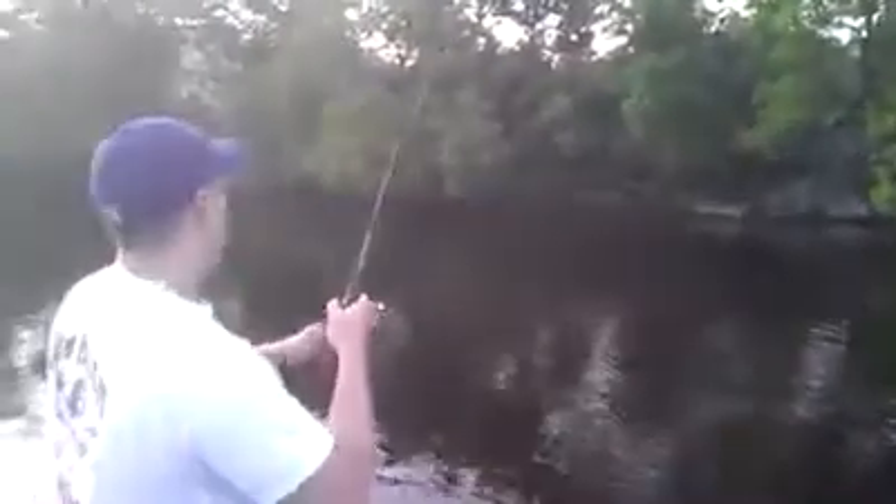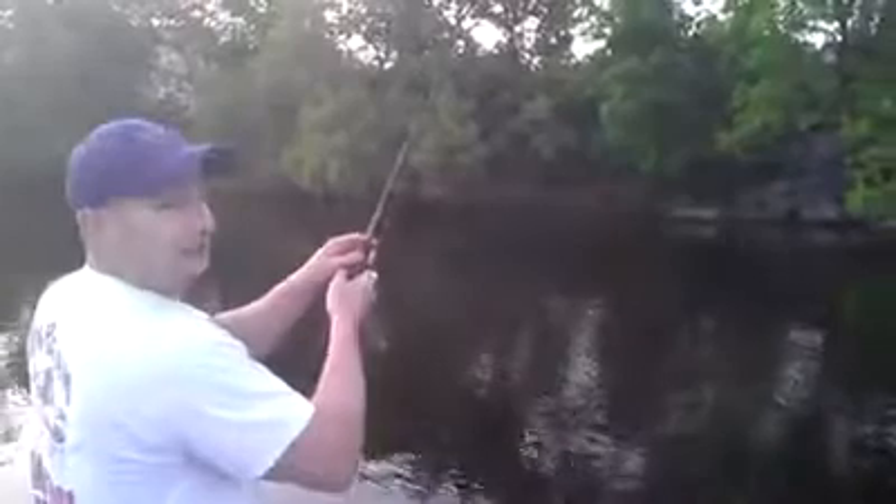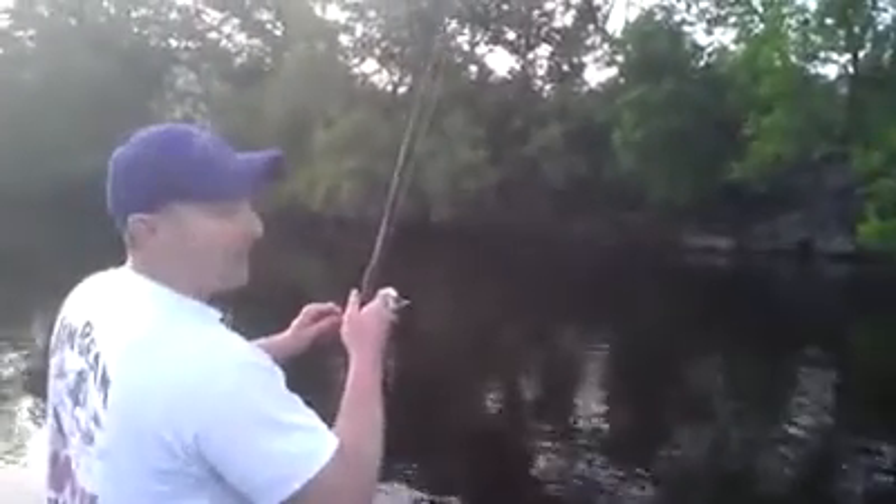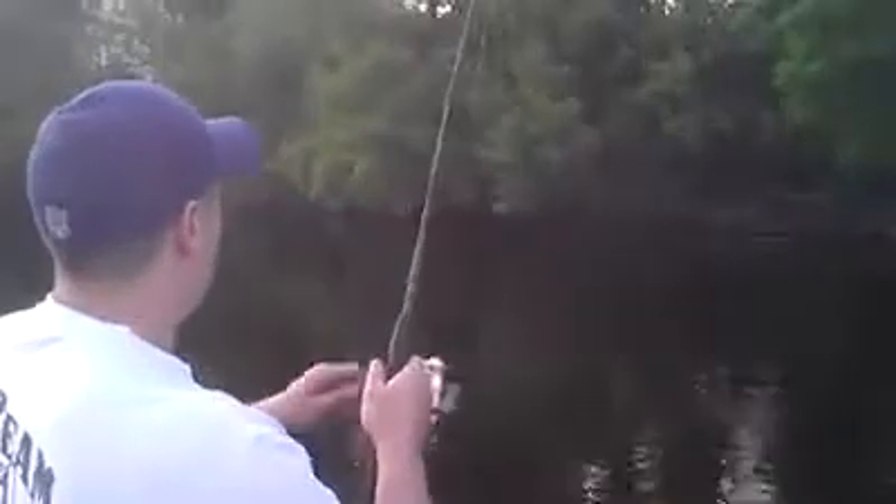We got a good size fish here — a good size fish on a light action pole. I'm not quite sure what it is. I'm thinking it's a bass. It's a very good size fish.